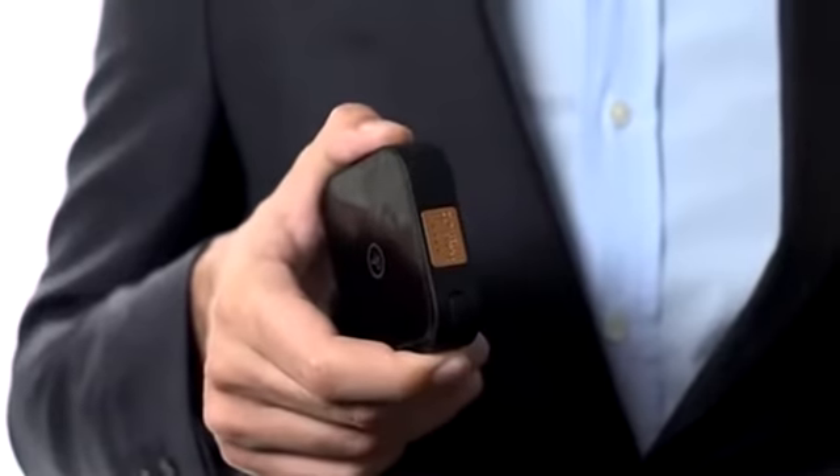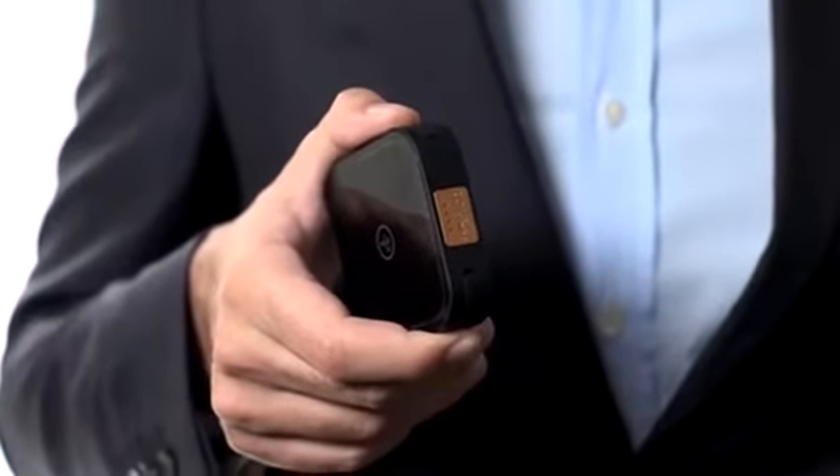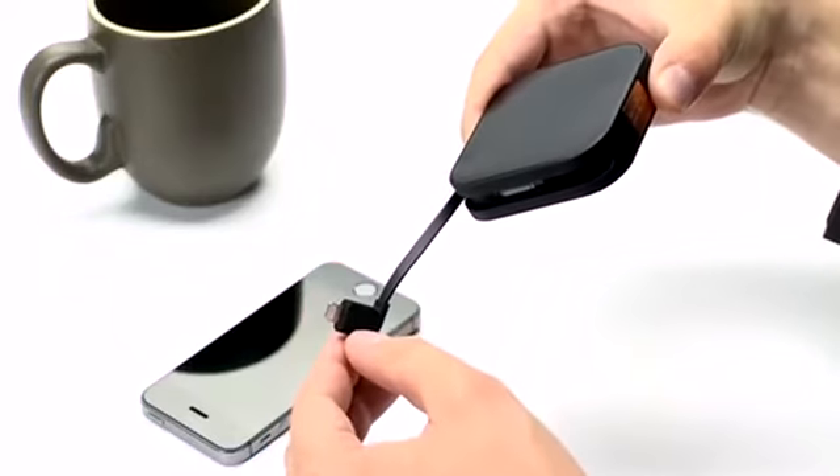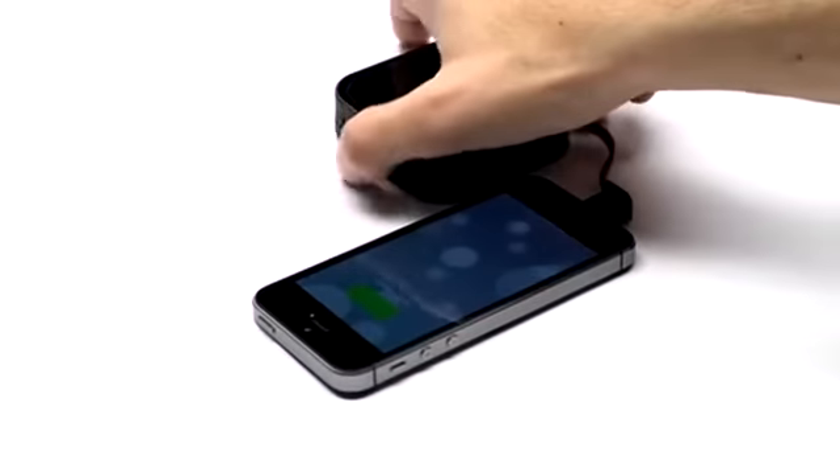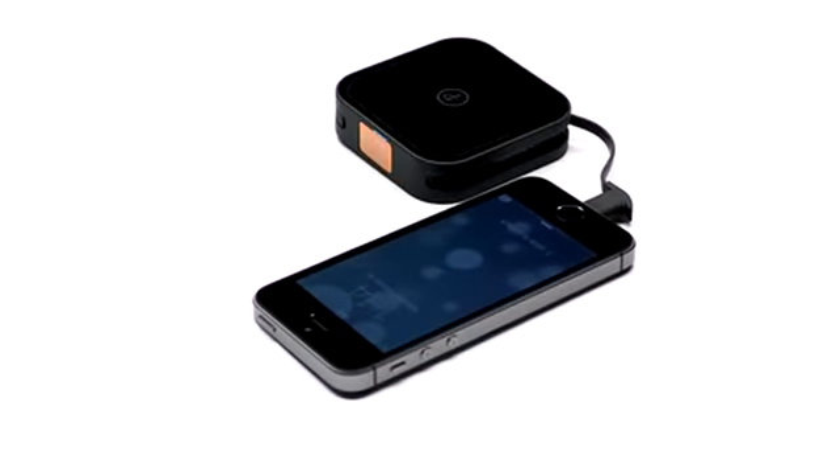Go Power Daytrip provides up to one smartphone battery charge. When your phone starts running low, just open the connector, connect it to your smartphone port, tap the power button, and immediately send power to your smartphone.